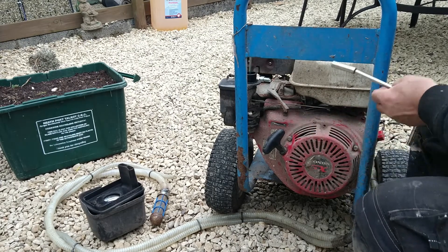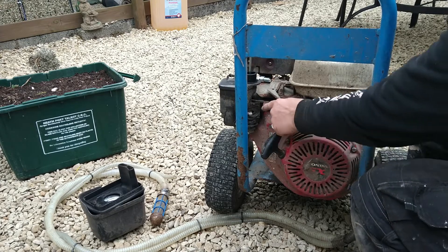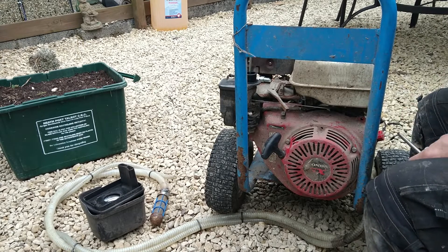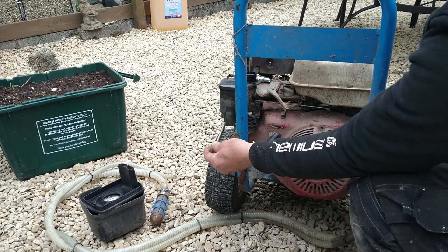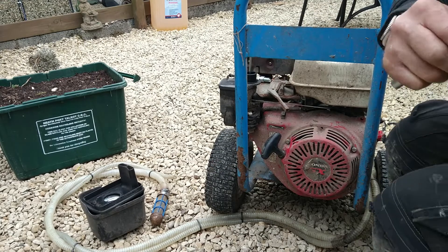Once we've removed all the bolts, you can see you can't get the cover off until you take this carb off. So to take that off: one bolt here, one bolt here, one at the top. Undo them and remove that.